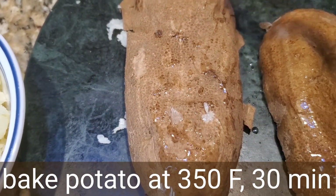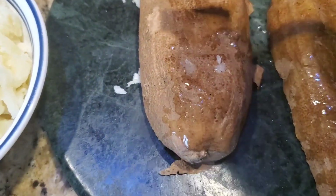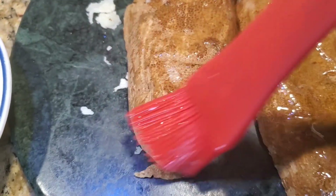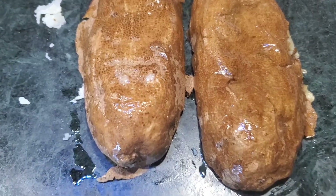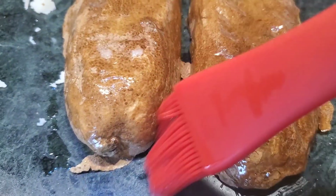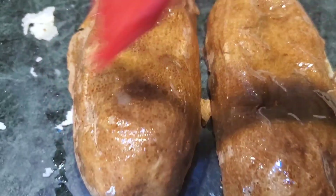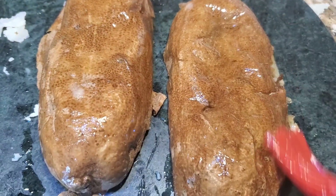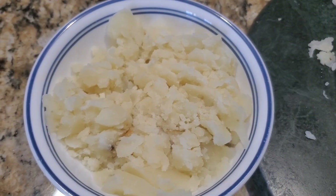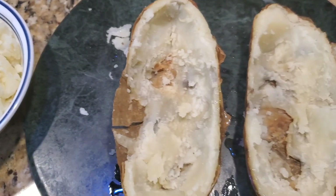These are russet potatoes — quite big and hard — so we have to bake them for at least 25 to 30 minutes to get a perfect baked potato. Then scoop out all the mashed potato from inside and brush the skin like this. Here I've taken the potatoes out and mashed them.